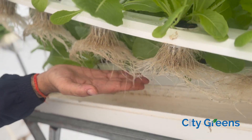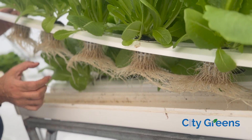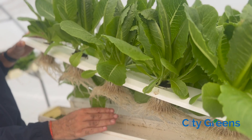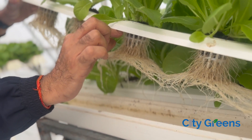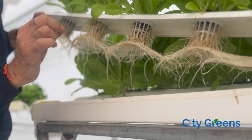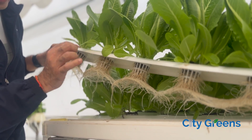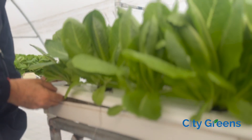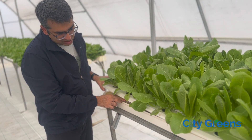You can look at how healthy the roots are in this kind of system. Another thing to notice is that since the lower part of the roots is always submerged in water, the upper part is in air. The amount of oxygenation required is a little less because the roots can directly draw oxygen from the air itself. This plant is romaine lettuce growing in the NFT system.